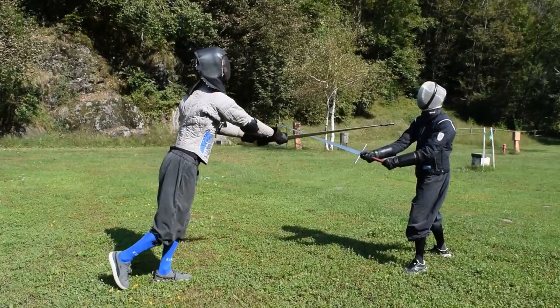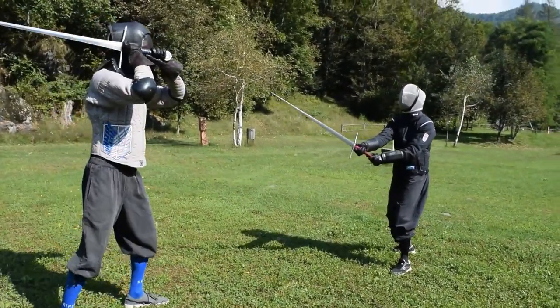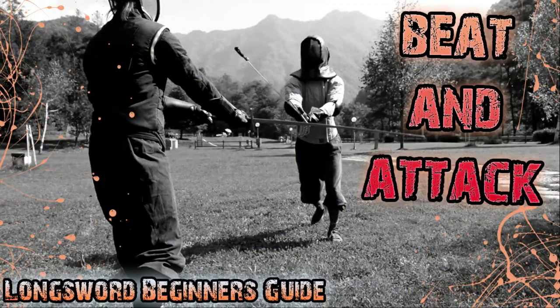Today we have learned how to execute a beat and attack, or arrebattere e punta, as Fiore would probably have named it. The next video will be number 10 of this series, and we will introduce two important exercises for our training, namely flourishing and slow motion sparring.